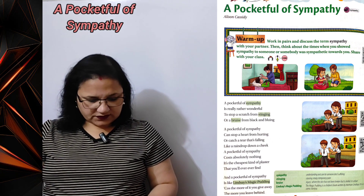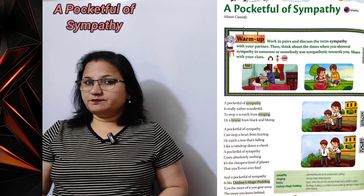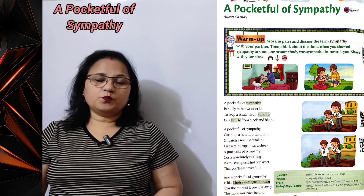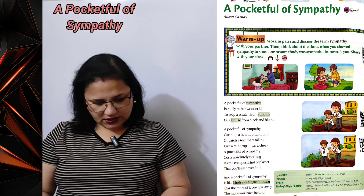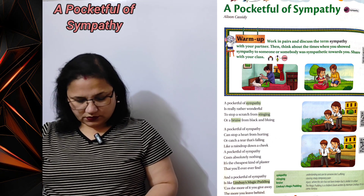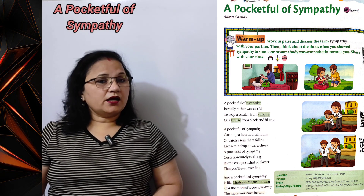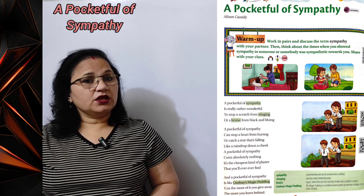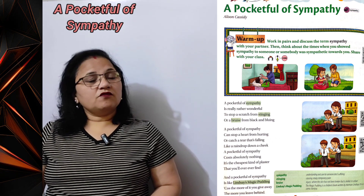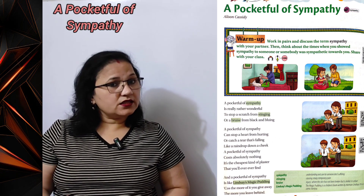'A pocket full of sympathy can stop a heart from hurting.' Aapki sahanubhuti kisi ke dil ko chot pahunchane se bhi rokti hai. 'And catch a tear that's falling like a raindrop down a cheek.' Agar kisi ki aankhon se baarish ki tarah aansu ki boonday gir kar uske gaalon par aa rahi hain, to aapki sahanubhuti un aansuon ko pakad leti hai, unhe bahne nahi deti.